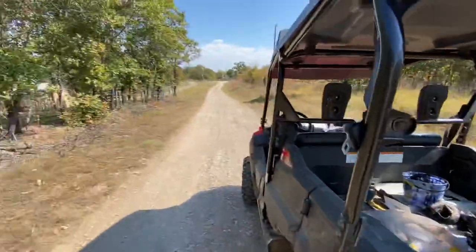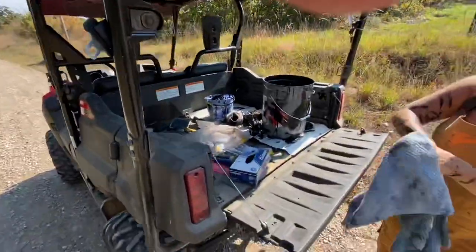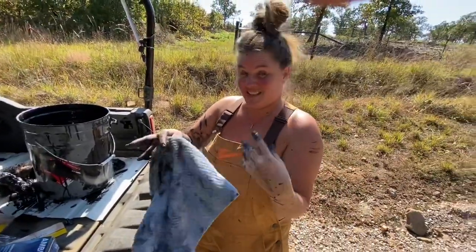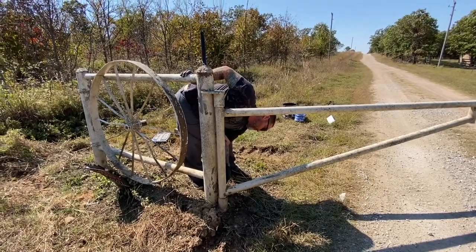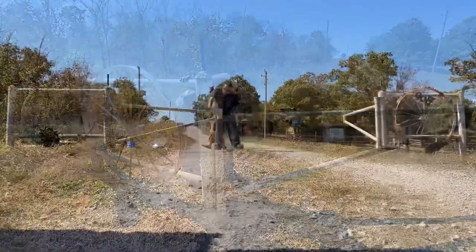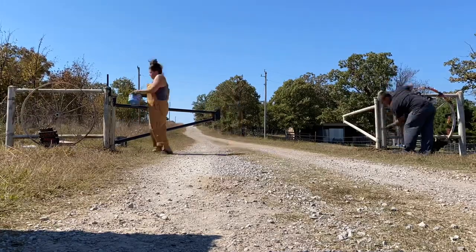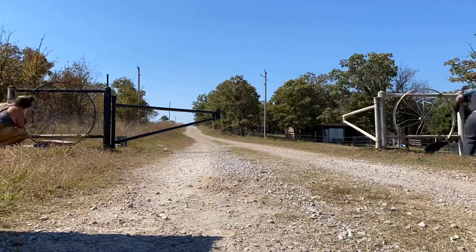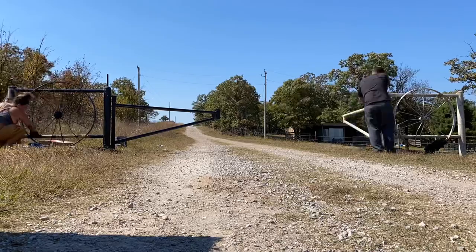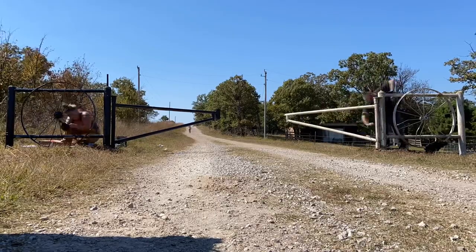We're going to do our gate down here. I know you can't see it, but our main gate coming in — it's ours and the neighbors. So we're going to go down there and it'll just take a couple minutes. Shouldn't take that long to do. While everything's so hot. Thank you.